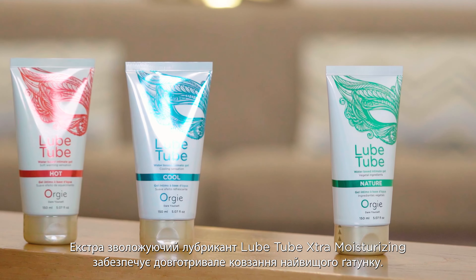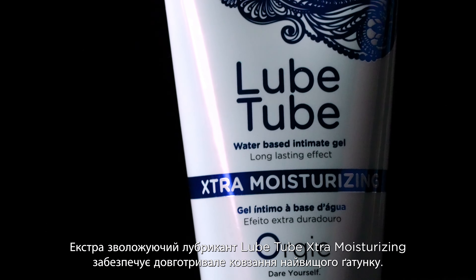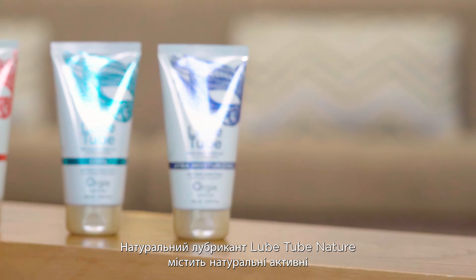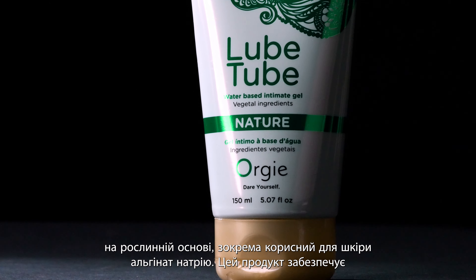With Lube Tube Extra Moisturizing, you'll get long-lasting superior grade lubrication. And Lube Tube Nature, which is formulated with natural and vegetal-based active ingredients, contains Sodium Alginate, which is beneficial to the skin, providing a long-lasting effect, and softens and suits the skin.